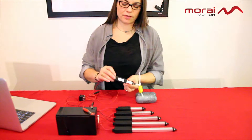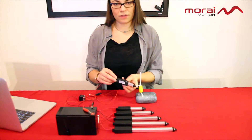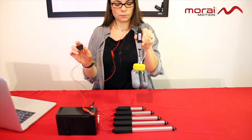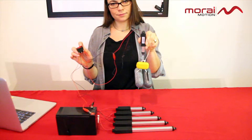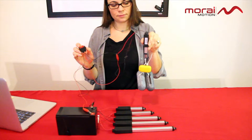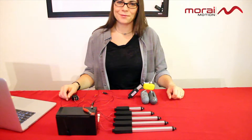I will be demonstrating with our smallest linear actuator, the one-inch 25 millimeter stroke. As you can see, it handles it with no problems.